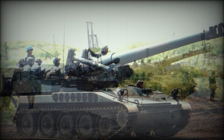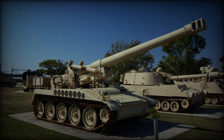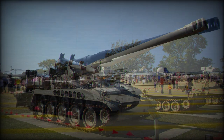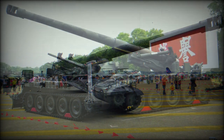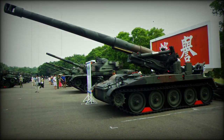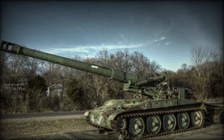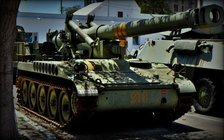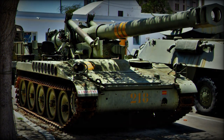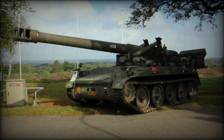Ammunition types afforded to M110 crews included the M14 dummy round, the common M106 high-explosive round, the M650 high-explosive rocket-assisted projectile for increased assault ranges, the M404 ICM (improved conventional munition) anti-personnel projectiles intended to explode above the target area with some 180 grenades being launched about, chemical gas projectiles, and nuclear-tipped rounds. Only two of the large 203mm projectiles could be carried on the M110 vehicle itself, with the rest of the ammunition supply towed by a support vehicle.